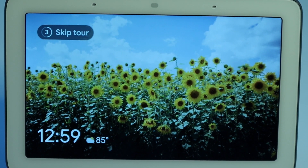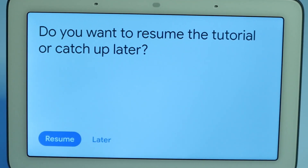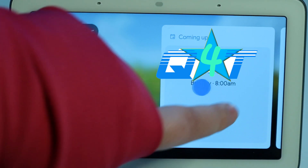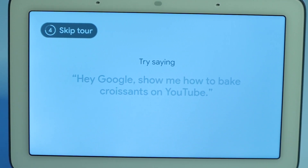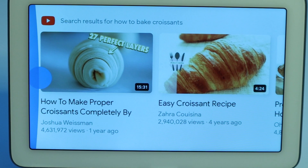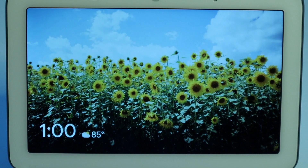Now that we've talked about swiping, let's look at some things you can see on your screen. To check out your day, tap anywhere on the screen. Throughout the day I'll have new things here for you — anything from what's on your calendar to top hits on YouTube. Almost done. You can ask me all sorts of questions and I'll do my best to get you an answer. Try asking me how to bake croissants on YouTube. Hey Google, show me how to bake croissants on YouTube. Sure, showing how to bake croissants videos. When you want to go back or exit, you can swipe from the left edge. Great job. That's all I have for now, so I'll let you explore on your own. As a final tip, if you want to learn more, you can always ask me: what can you do? Bye for now.